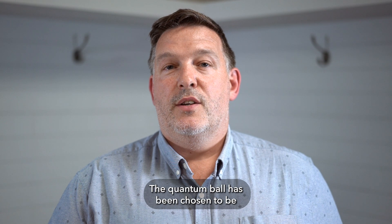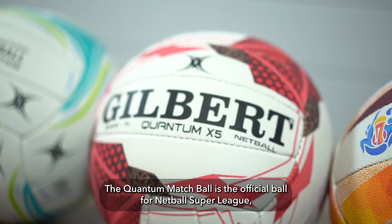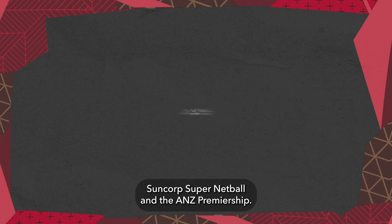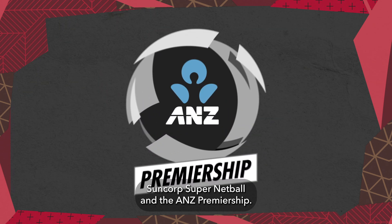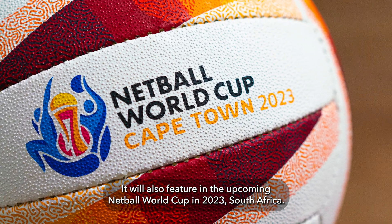The Quantum Ball has been chosen to be used in every international tournament across the world. The Quantum Matchball is the official ball for Netball Super League, Suncorp Super Netball, and the ANZ Premiership. It will also feature in the upcoming Netball World Cup in 2023, South Africa.